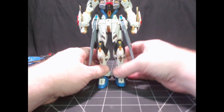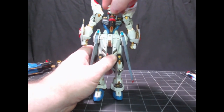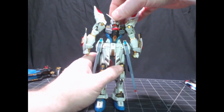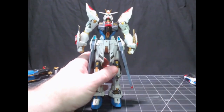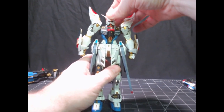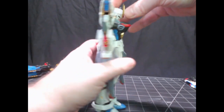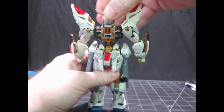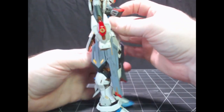Now let's look at the articulation. There's a lot of typical articulation. The head can turn left and right, bend forward, bend back. There are a number of articulation points for the head — a ball joint that goes into the head, and the neck has a pivot joint. In the back, it can lift up a little bit to give more of a forward bend, so it can look pretty far down.